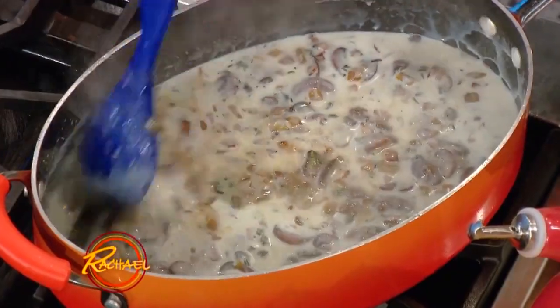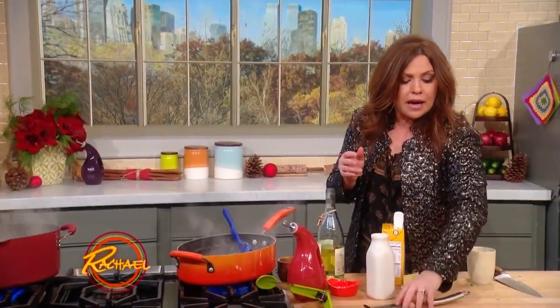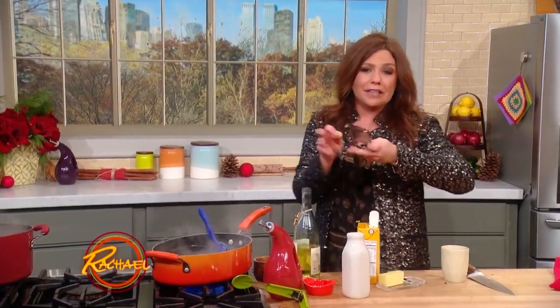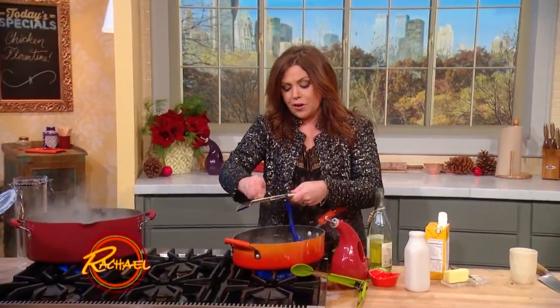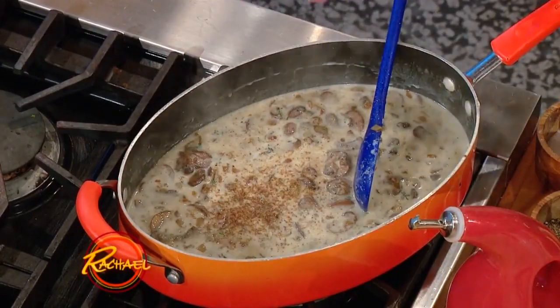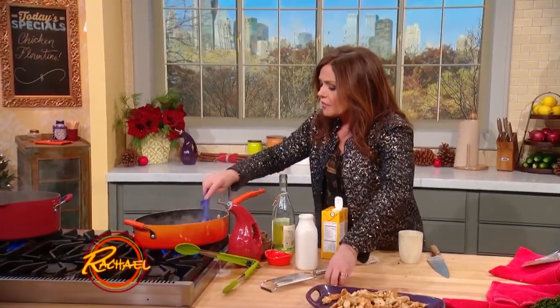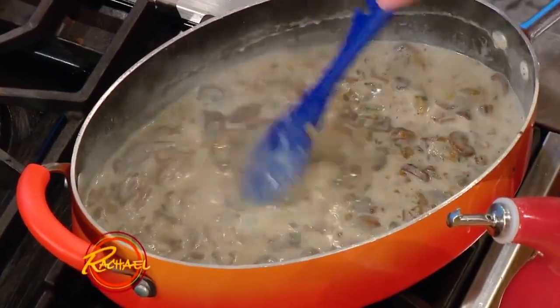Whenever I cook with milk or cream, and whenever I cook with spinach or any dark leafy green, I use nutmeg. It brings out the flavor in dark greens and it's always added into bechamels or white sauces. So stir in a little bit of nutmeg. And that's our beautiful base.